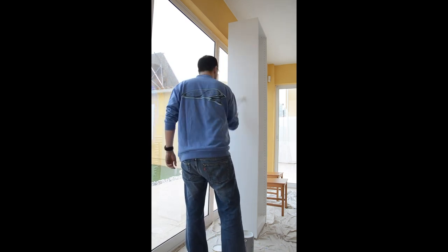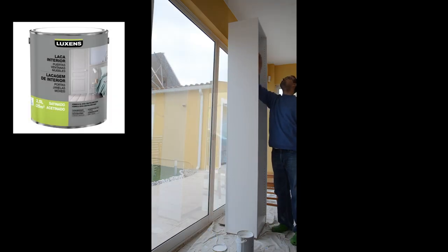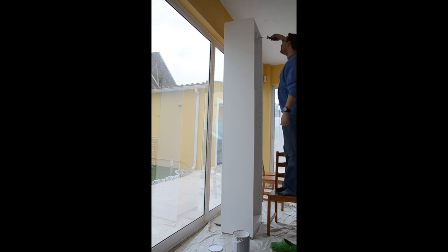This new primer worked really great and after a couple of coats on all the surfaces I painted the structure with a polyurethane-reinforced paint, also by Luxons. This gave a very durable outer layer with no chipping or peeling whatsoever. On the structure I applied a satin white and on the shelves a satin dark gray.